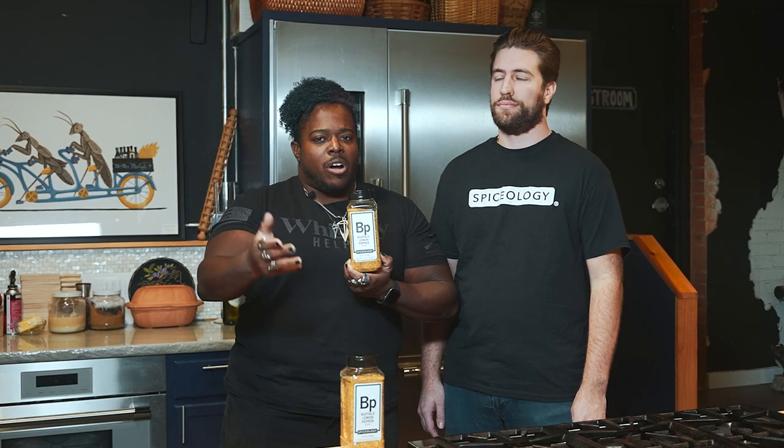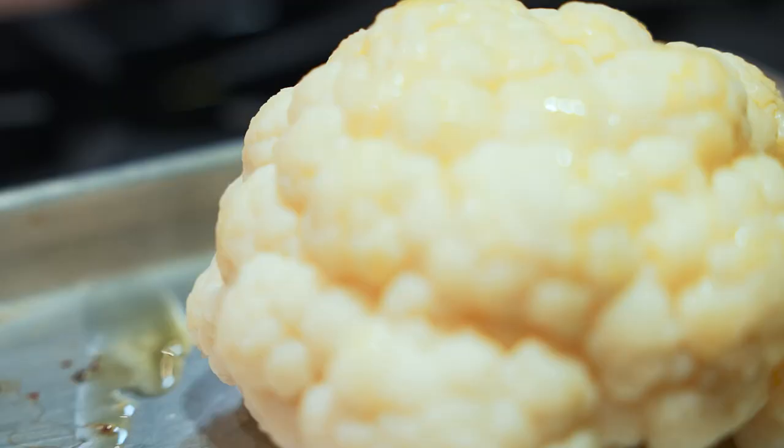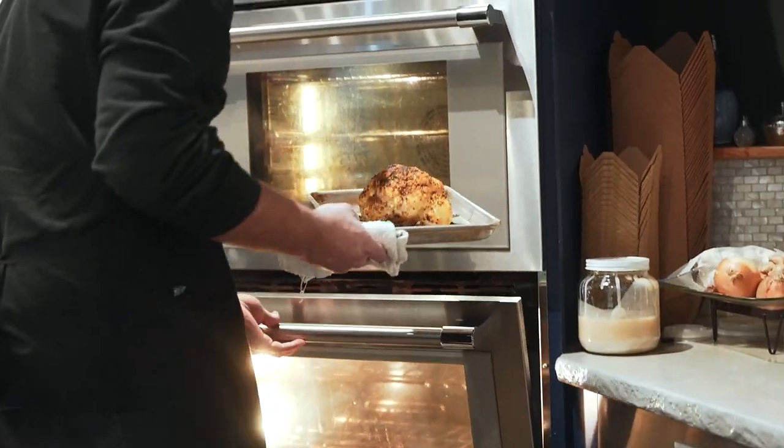This blend is a medium grind, meaning you can use it in a multitude of techniques. Smoking? Yeah. Grilling? Yep. Pan searing? Of course. You get the picture, but a couple of specific culinary notes on how this blend behaves with different techniques.